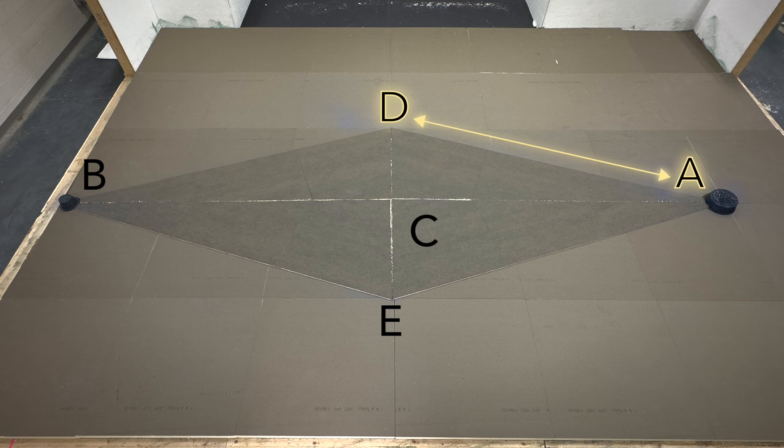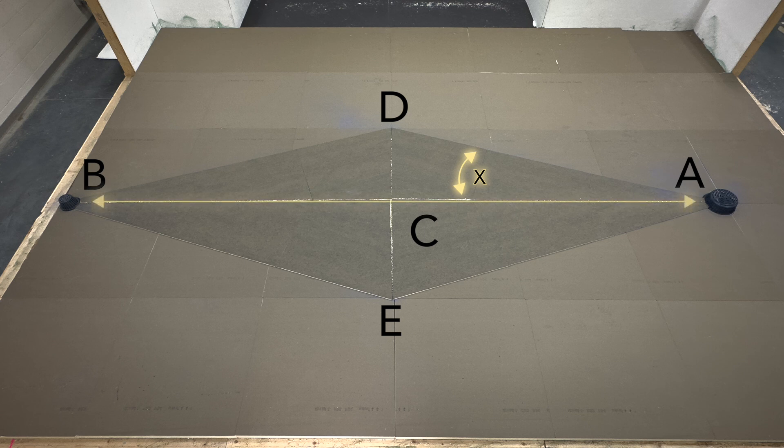The cricket valley slope, points A to D, is made up of the net slope created along the edge of the cricket. The X on the diagram marks the cricket angle, which is the angle between the corresponding lines A-B (the cricket length) and A-D (the cricket valley).